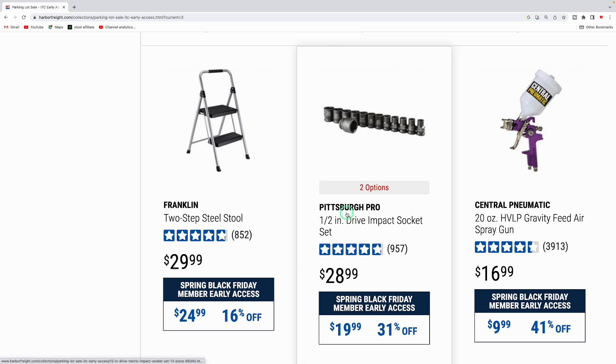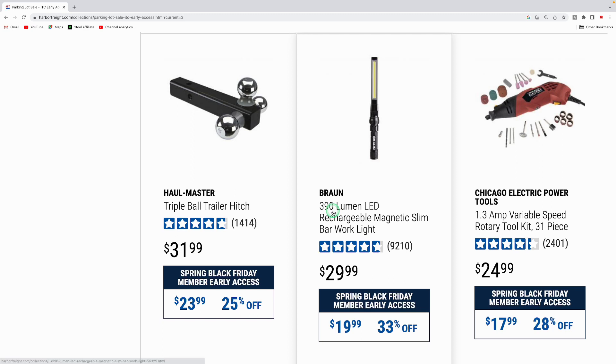The Franklin two-step stool is down from $29.99 to $24.99. The Pittsburgh Pro half-inch drive impact socket set is down from $28.99 to $19.99. The Central Pneumatic 20-ounce high-volume low-pressure gravity-fed spray gun is all the way down to $9.99 — a good pickup.